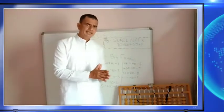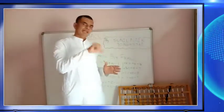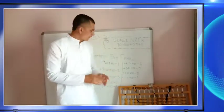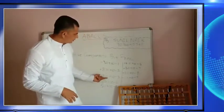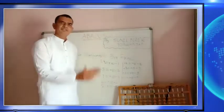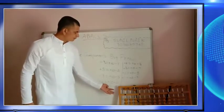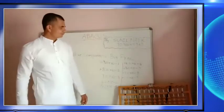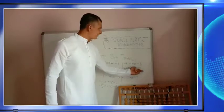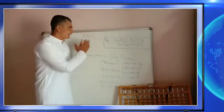If the sum has plus 8, we use plus 10 minus 2. Plus 7 equals plus 10 minus 3. Plus 6 equals plus 10 minus 4. Plus 5 equals plus 5 minus 5. Plus 4 equals minus 6. Plus 3 equals minus 7. Plus 2 equals minus 8. Plus 1 equals minus 9.